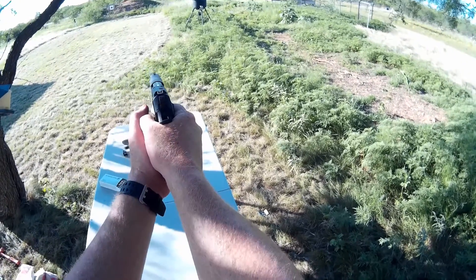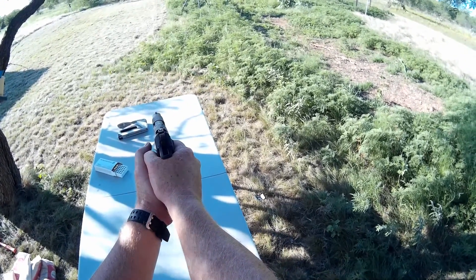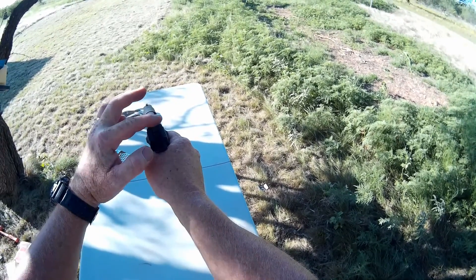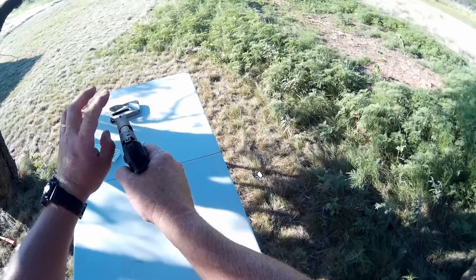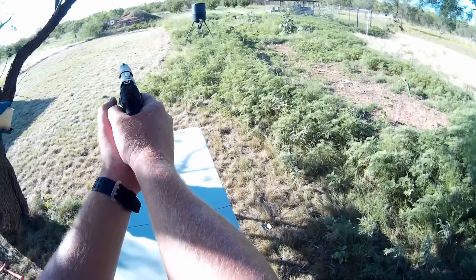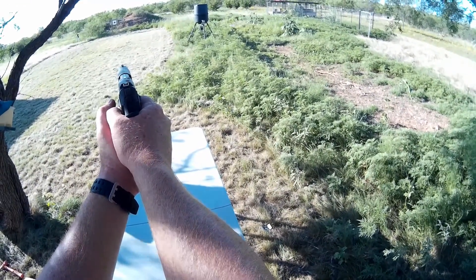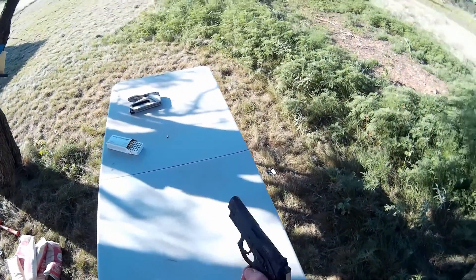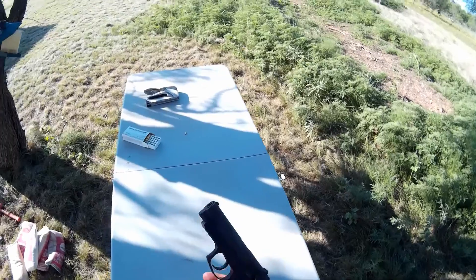It has a really good sight picture if you look down the barrel of it. The front sight fills the back sight up just perfectly. It's got a little white on it, so you can really get a great sight picture. You can really hold this gun steady — just rock steady — and shoot with it. It's easy to get a sight picture with this thing.